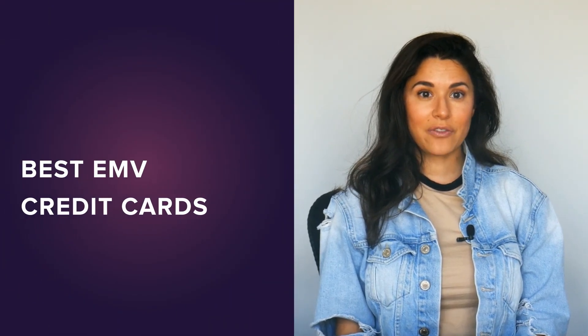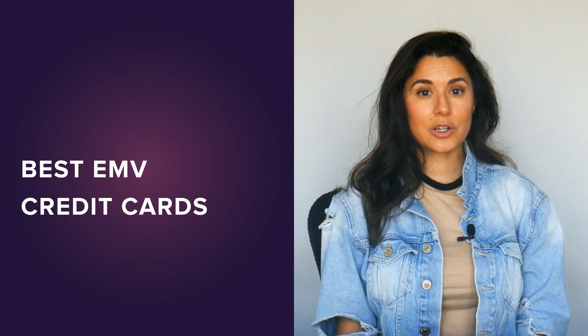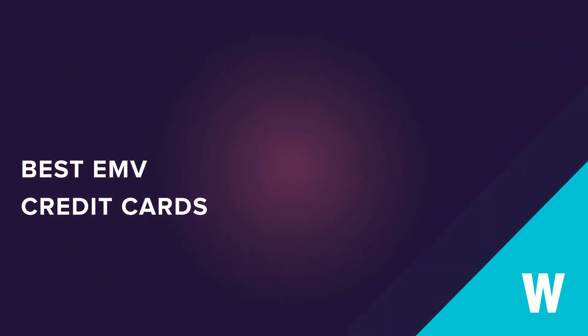So now that you know more about EMV cards, you're ready to browse offers. Like any type of credit card, the best EMV cards change often, so the easiest way to find one is to check out WalletHub's editor's latest picks by clicking the button here.